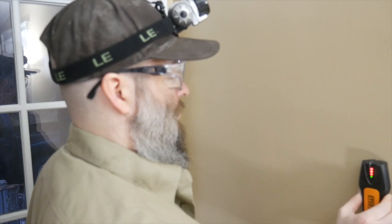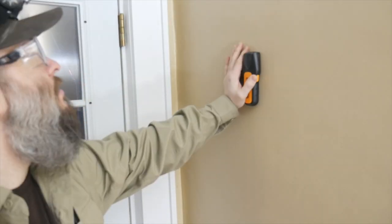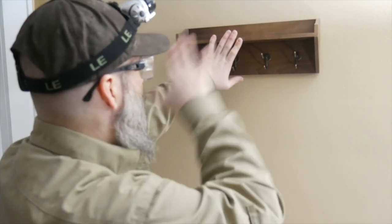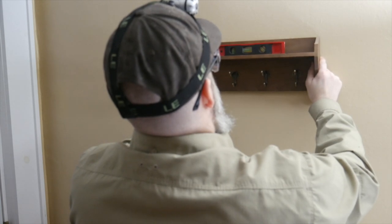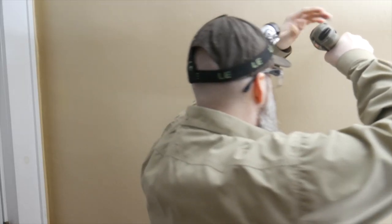We don't want to put the shelf here because there's a door — we want it further that way. So there should be one right here. Our shelf is going to go right about in this area. Always make sure you use a level to make sure that your shelf isn't sideways. Now that we have our screw, we're going to put the screw right there. And luckily, we got a stud — that's always a good thing.